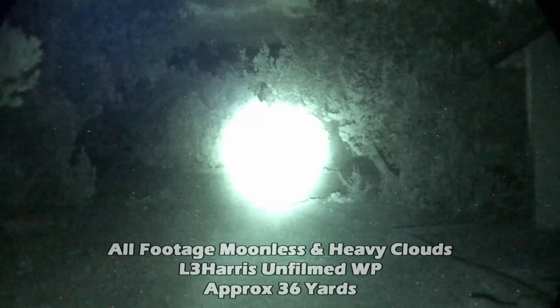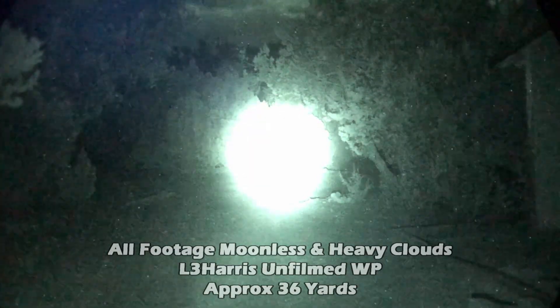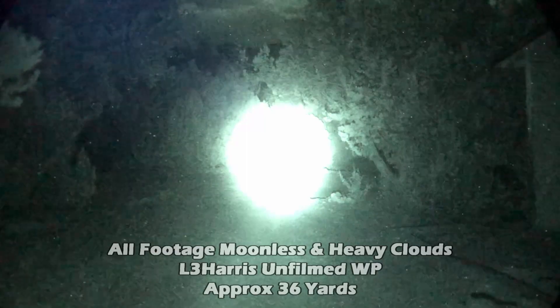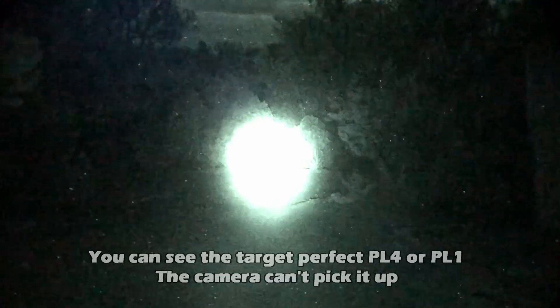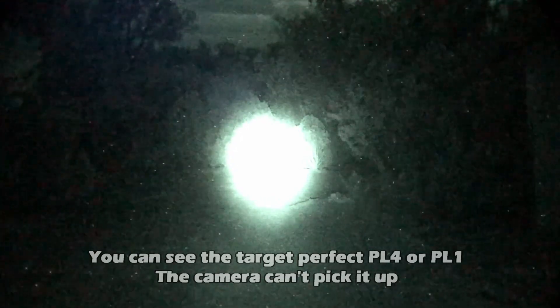K13 power level 4. K13 power level 4 diffuser. K13 power level 1. Power level 1 diffuser.